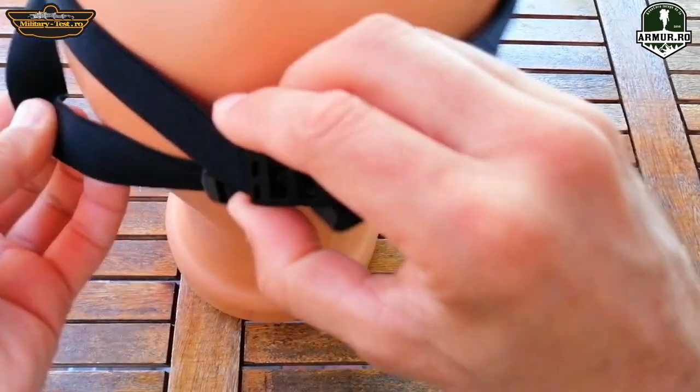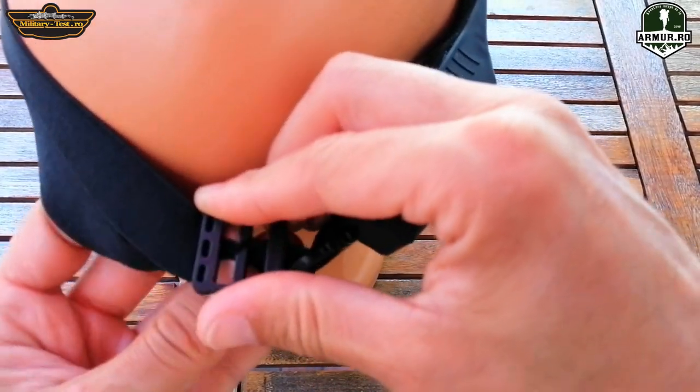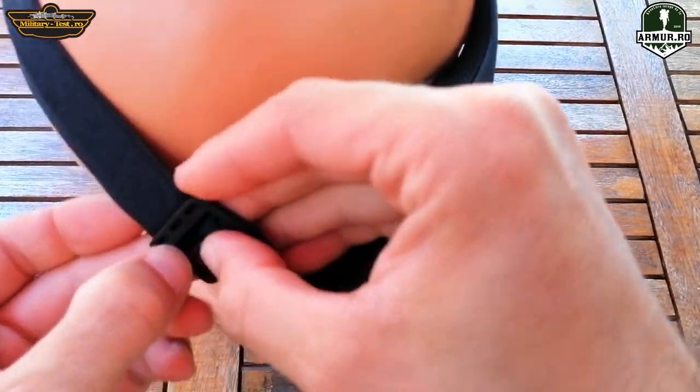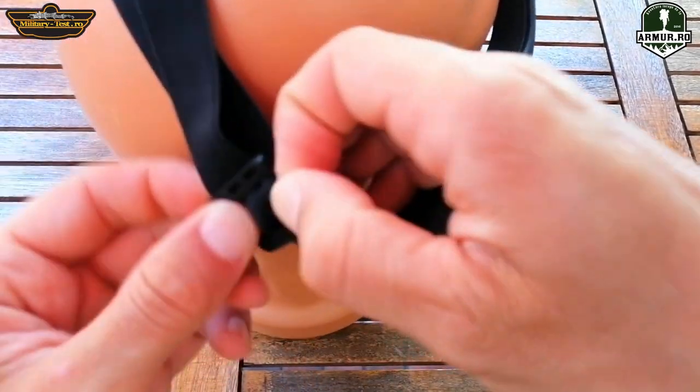The elastic band is easy to adjust. This flashlight is sized for an adult. This mannequin head is a little smaller, and you can see that the flashlight is not very fixed on it.